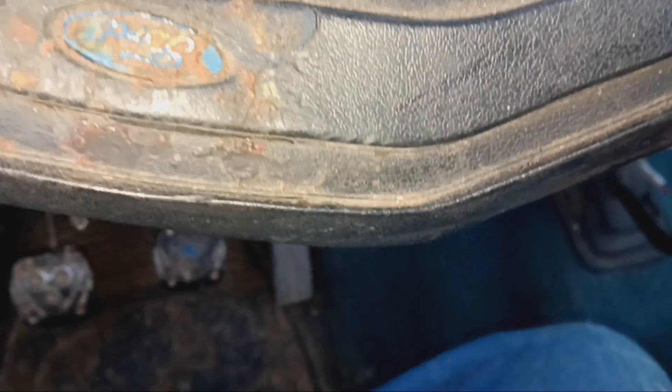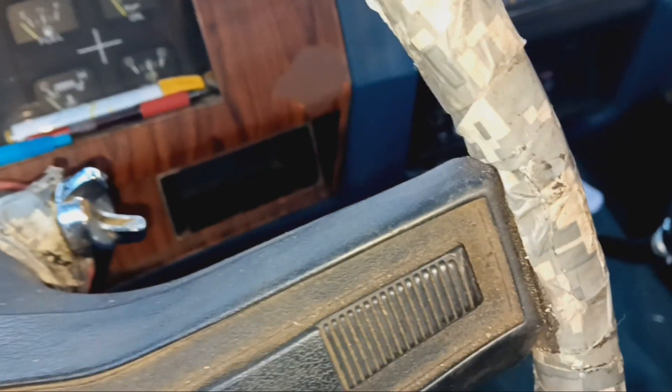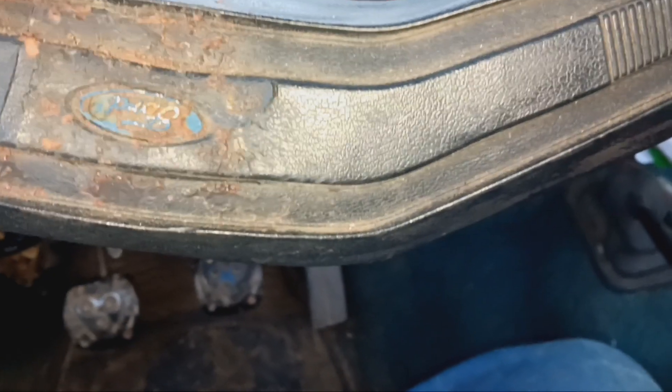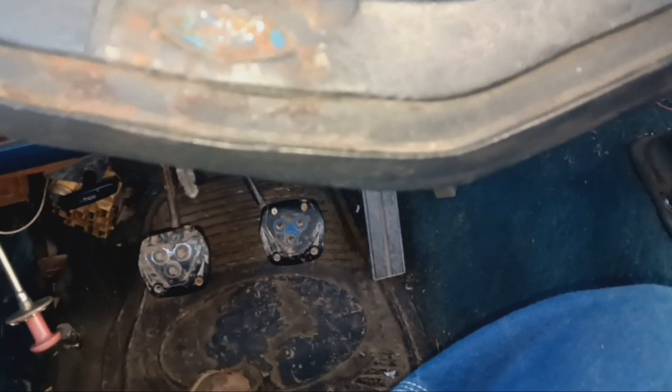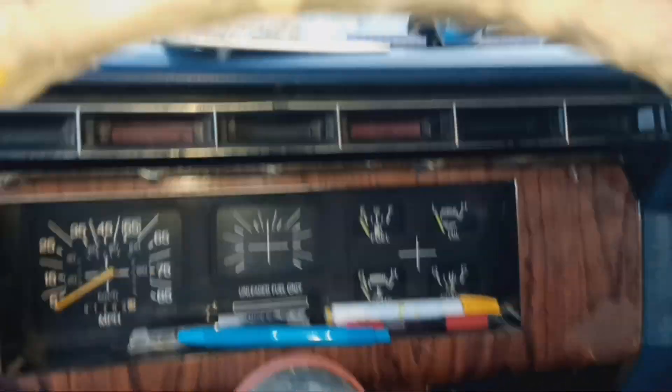Alright, I found something out for once about this truck. Turns out this truck was manufactured in Canada. That means somebody owned it in Canada, then probably went to the US — or somebody in the US bought it and it ended up in Pennsylvania. It came stock with an inline six, which doesn't surprise me. That's after I looked up the VIN number.